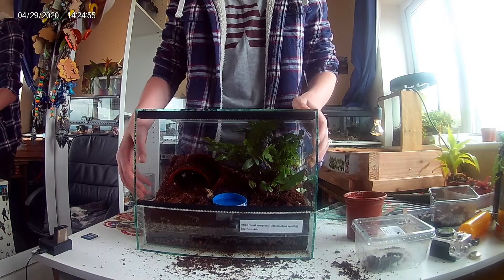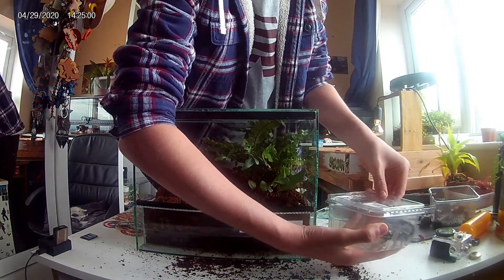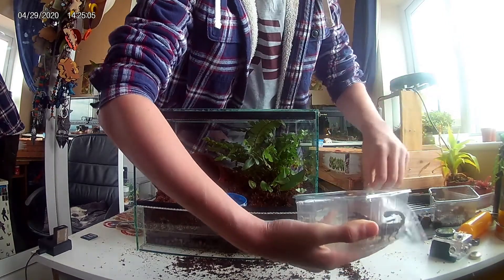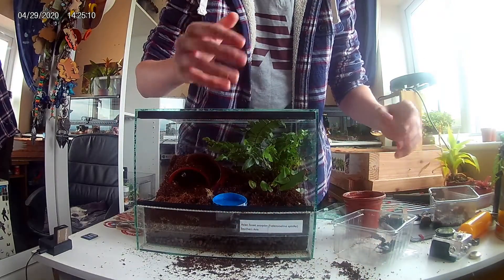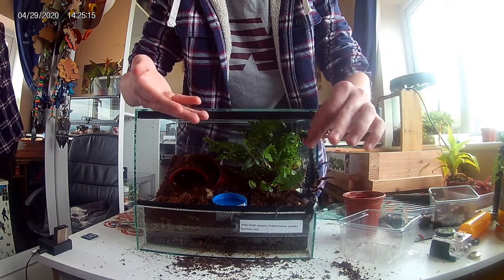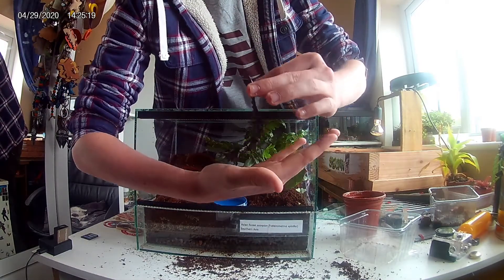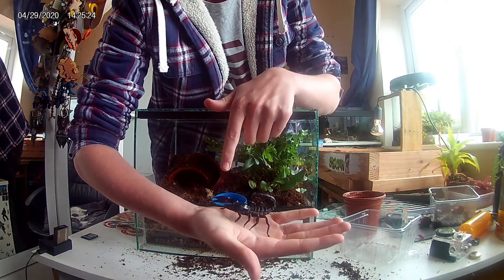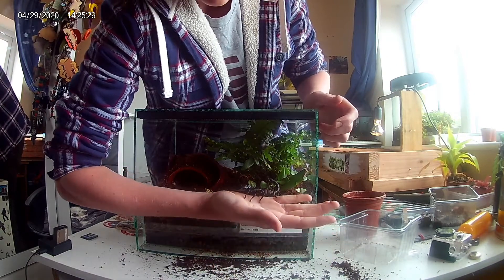Now I'll be adding my scorpion, Venom. I can free handle my scorpion because I've had him for quite a while and know how to properly do it, but if you've only just got your scorpion I wouldn't suggest free handling. What I do is grab him by the tail so his stinger cannot sting me. Because he's an Asian forest scorpion, he's unlikely to sting me, but more likely to pinch me with his huge pincers.